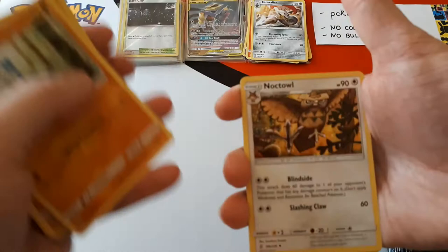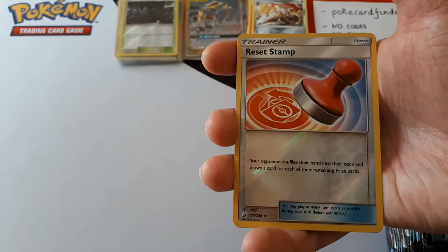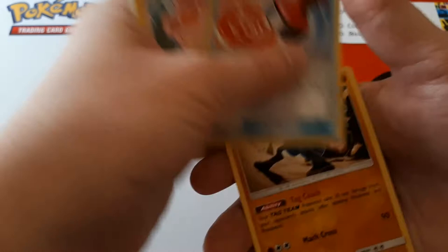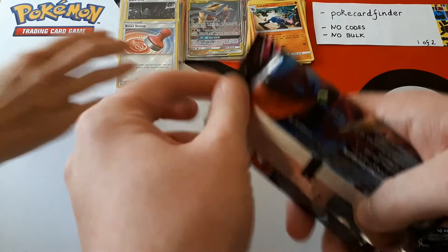Swinub, Ralts, Meditite, Knot-Towel, Psychic Energy. Musharna is the reverse — oh, sorry, Misty's Favour first, then the reverse. Oh, a Reset Stamp in reverse holo! Nice. And the rare is Lucario — wait, is that a holo? Reset Stamps are insane. You didn't like it when I used my reset stamp. I hated it. That card is insane. If anyone doesn't know what it does — it's an item card that makes your opponent shuffle their entire hand into their deck and draw one card for each remaining prize card they have.